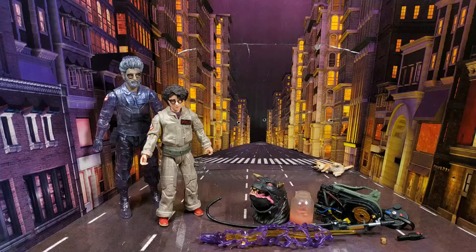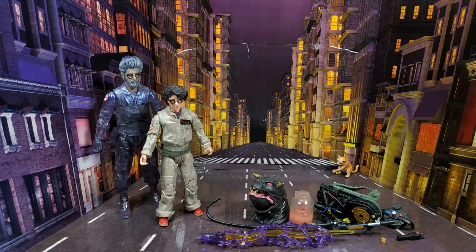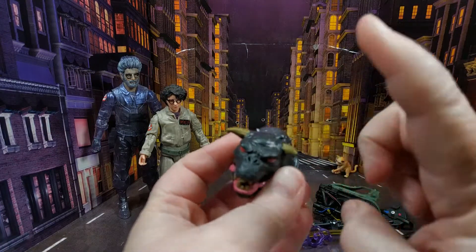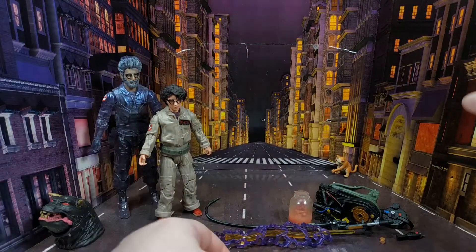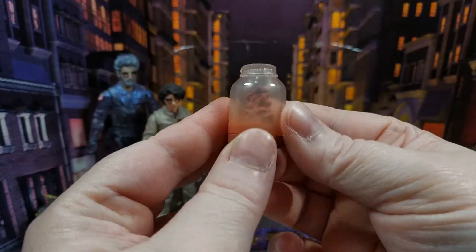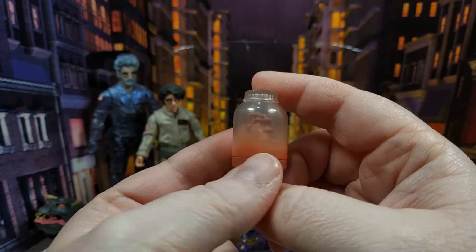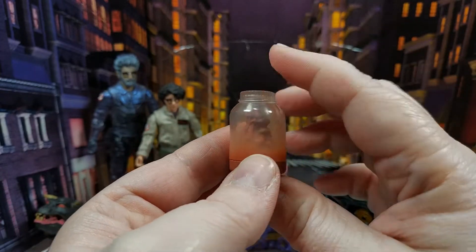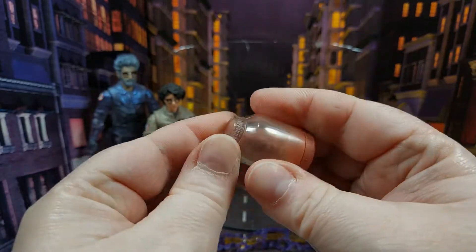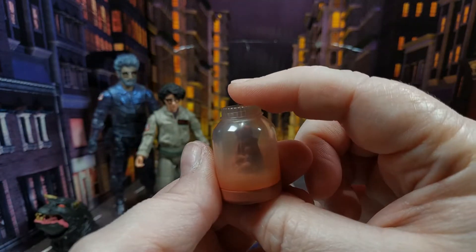Let's have a look at what they come with. First up, there's a nice little jar of fungus as seen on the backing card. I like how it looks all misty inside, like it's all damp. The top is molded shut so you can't open it, but it's pretty cool — something nice to put on the shelf.